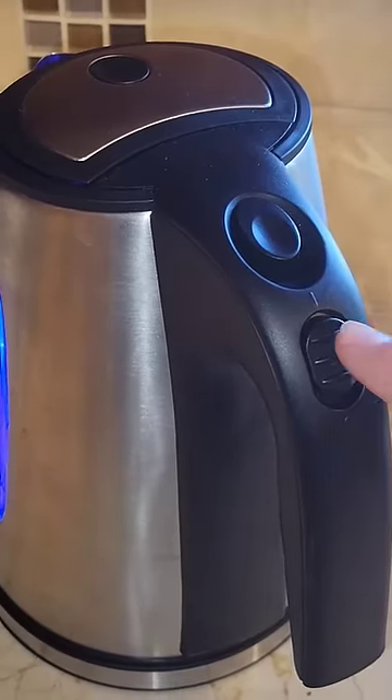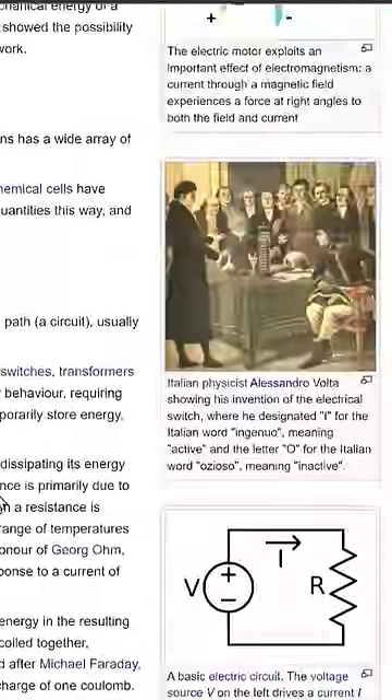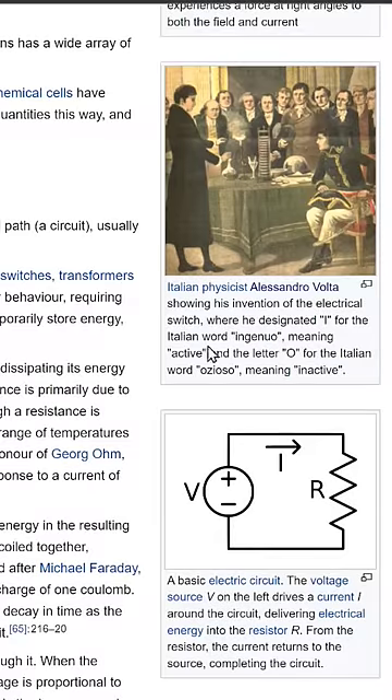Have you ever wondered why I means on and O means off on some electrical switches? Well it's all because of Italian physicist Alessandro Volta, who standardized the electric switch. He designated the letter I for the Italian word "ingenio," meaning active, and the letter O for the Italian word "odioso," meaning inactive.